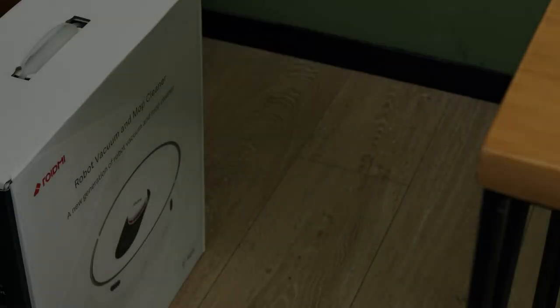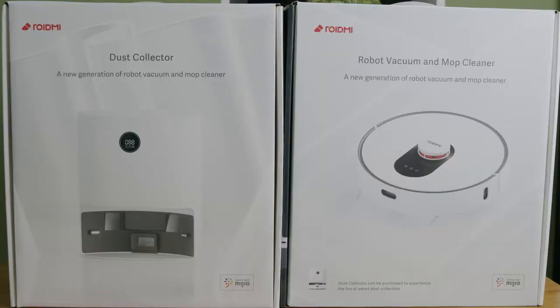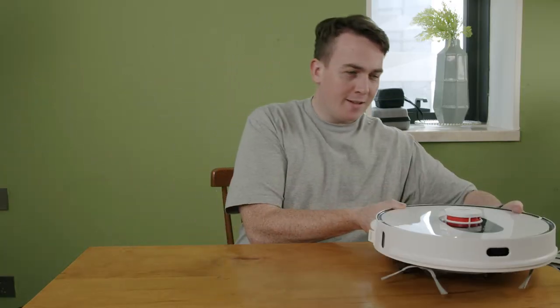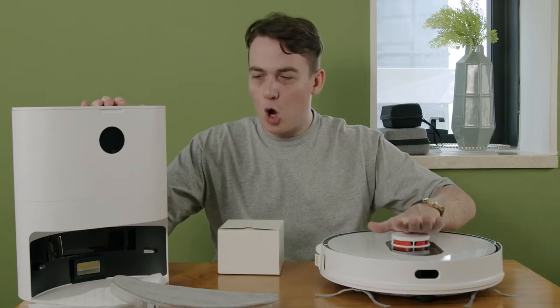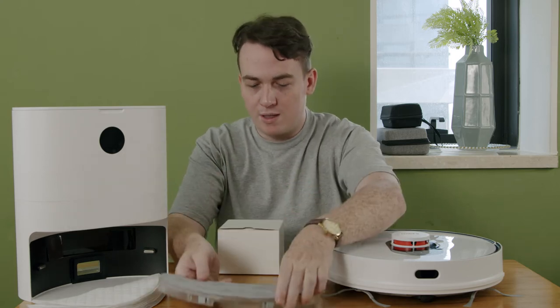Today I have with me the ROYDME EVE+. We're going to be unboxing and giving you a quick overview of this smart cleaner. Here we have the ROYDME EVE+, the vacuum robot and mop itself, and the dust collector. So here we have everything from outside of the box — the vacuum itself, the dust collector which charges and is the home station for this robot, and also some mop heads as well.